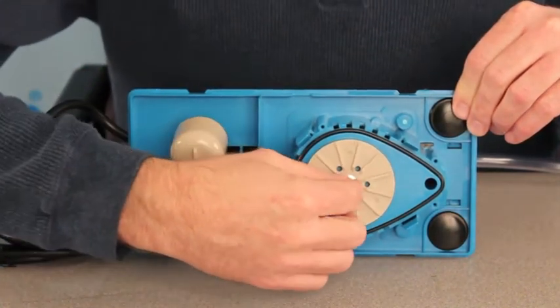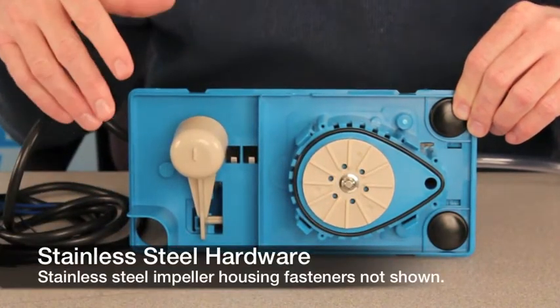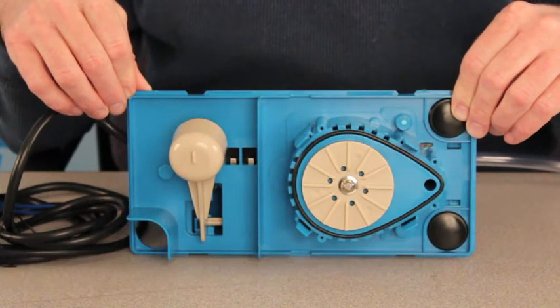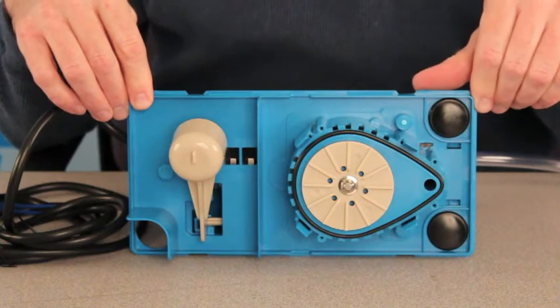You'll also notice that the hardware here is all stainless steel. In fact, everything that touches condensate is either going to be stainless steel or a composite plastic, and that ultimately spells durability.